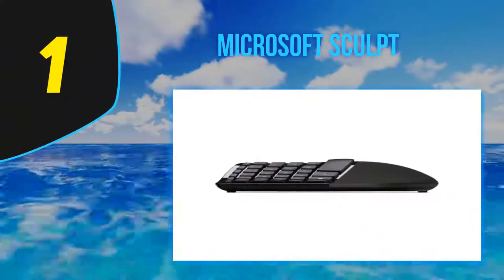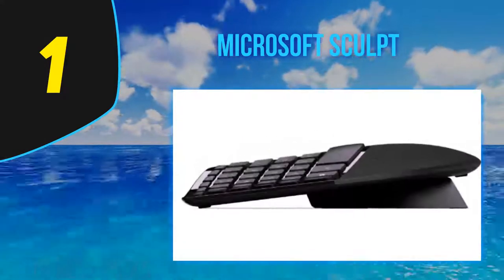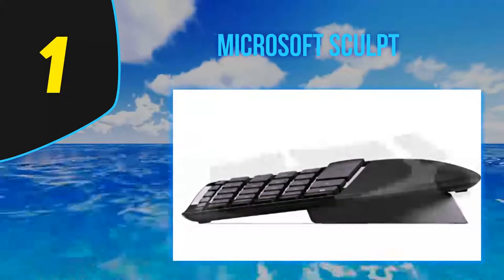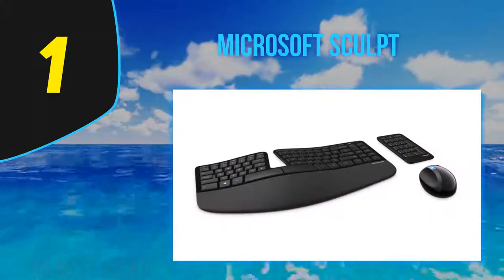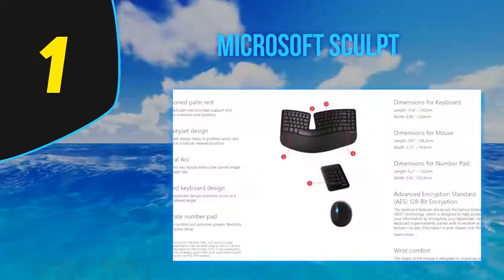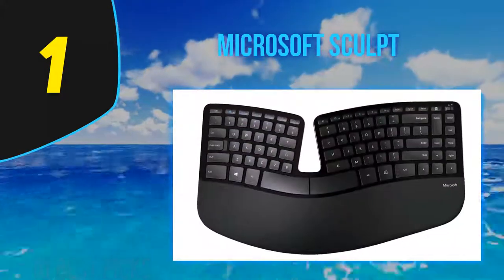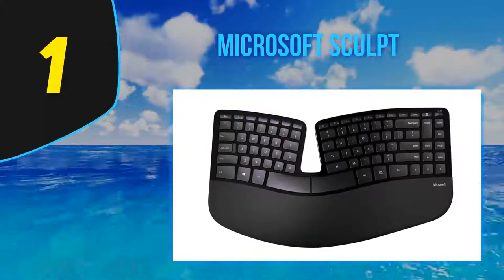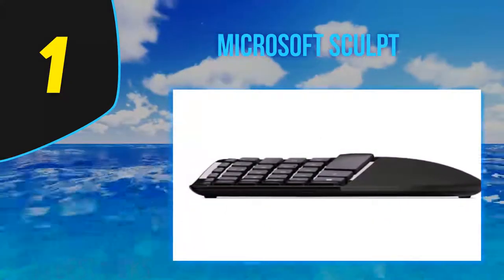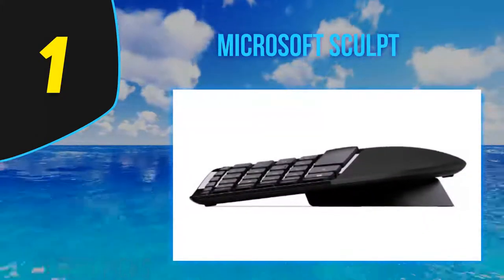And at number one is the Microsoft Sculpt. The Microsoft Sculpt Ergonomic Keyboard is a great office keyboard designed for those prone to repetitive strain injuries. Its split keyboard layout and reverse incline encourage a more natural typing position to relieve pressure on the wrists. Unfortunately it does take a bit of time to get used to, and the use of disposable batteries feels rather outdated. Nevertheless, if you spend all day in front of a computer, this keyboard may help prevent future injuries.